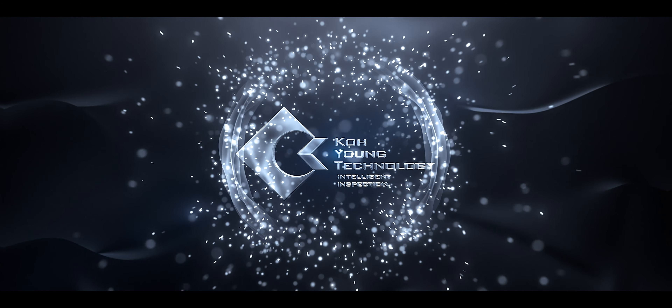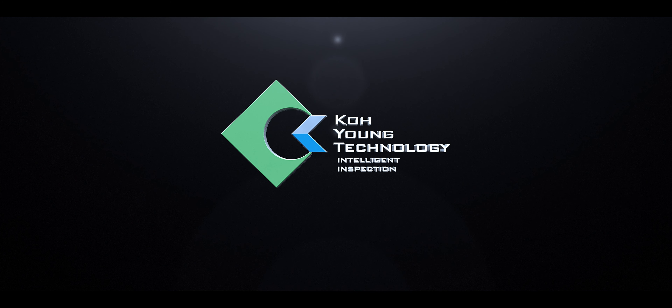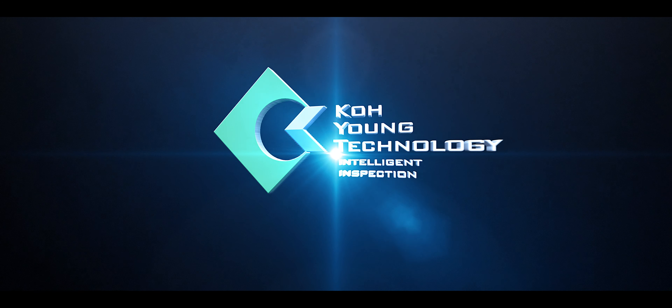SMT Today Video is proudly sponsored by Koyoung Technology. True 3D inspection for the SMT industry.